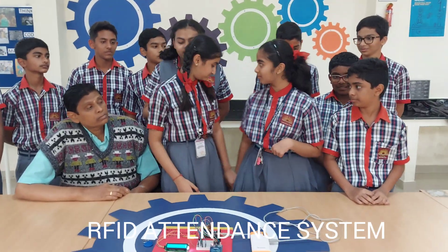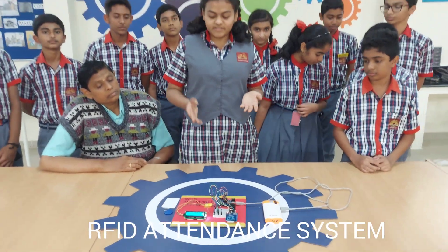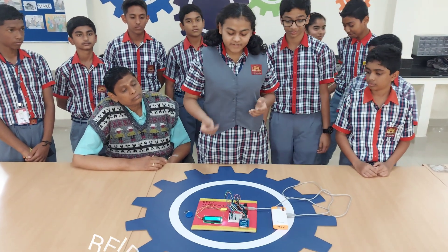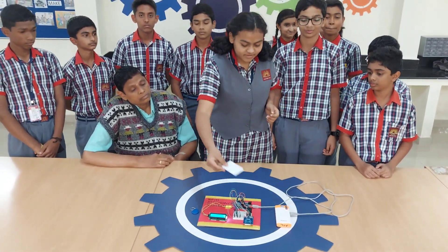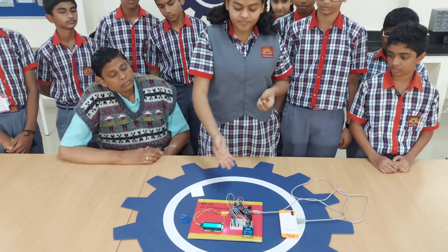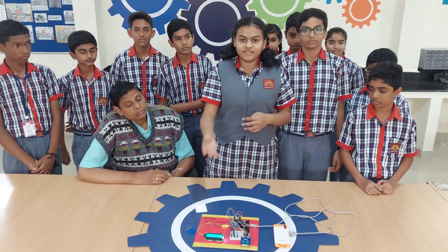What is this RFID system? RFID system is Radio Frequency Identification System. In this card, a code is embedded and when this card comes in contact with the receiver, a signal is sent to the module below, which is then displayed in the Liquid Crystal Display, LCD.